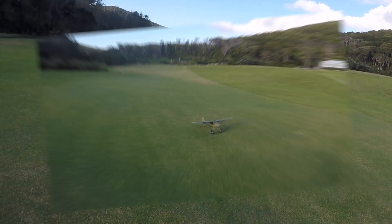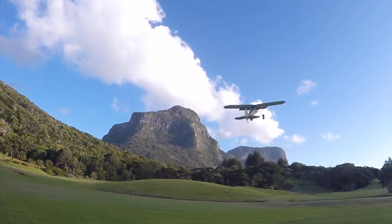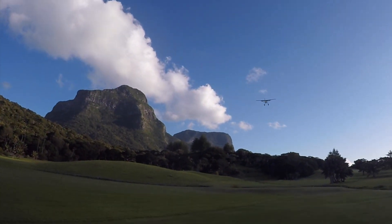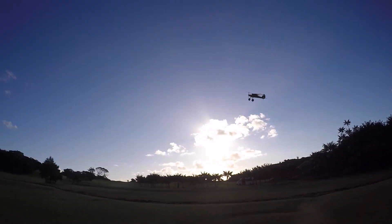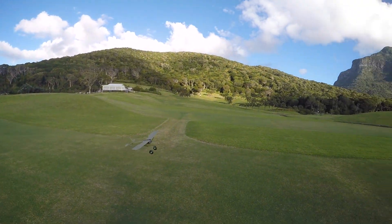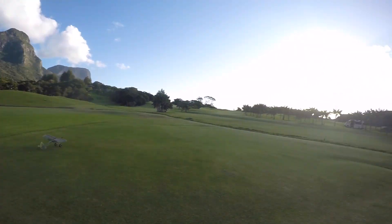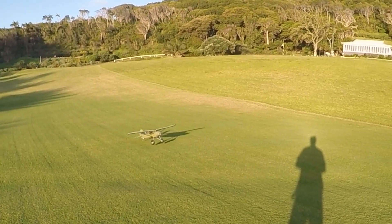One more little Storch takeoff. Beautiful. Beautiful! Hahaha.